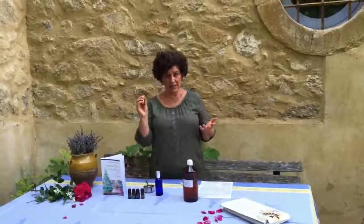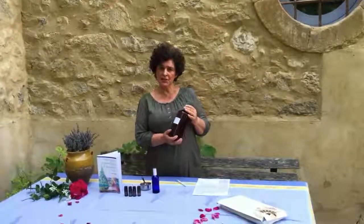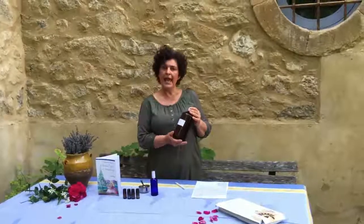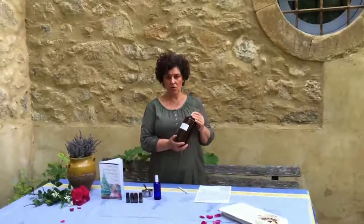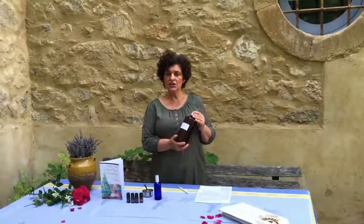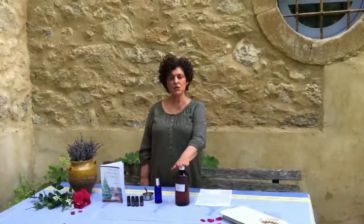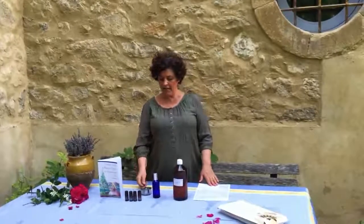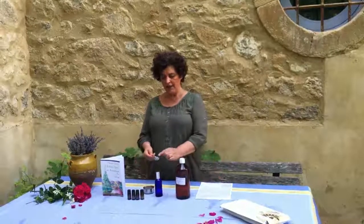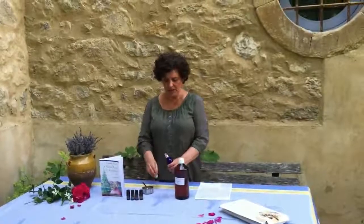A stirring stick. I also have pre-blended glycerin and alcohol. For a 2-ounce bottle, I'm using 89% alcohol, 1% glycerin, 7% water, and 3% essential oils. So the 46 drops of essential oil I have made in this spoon here is 3% of 2 ounces. Let's put it together.